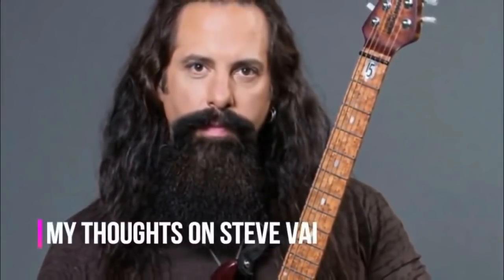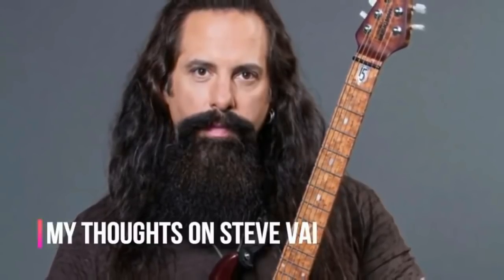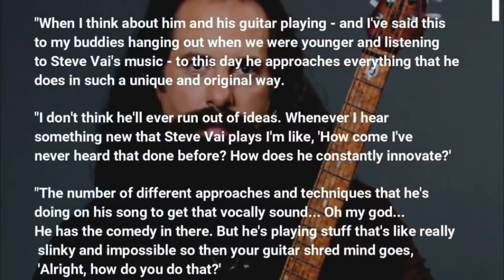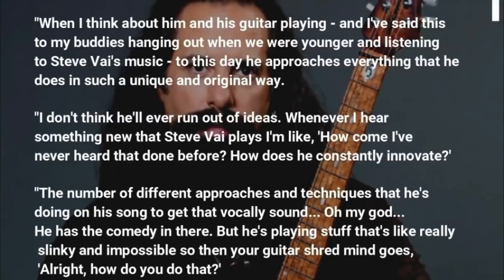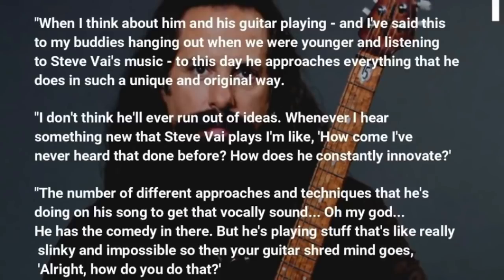Dream Theater guitar master John Petrucci was asked by Sterling Ball for his thoughts on Steve Vai, to which he replied: when I think about him and his guitar playing — and I've said this to my buddies hanging out when we were younger and listening to Steve's music — to this day he approaches everything that he does in such a unique and original way. I don't think he'll ever run out of ideas.